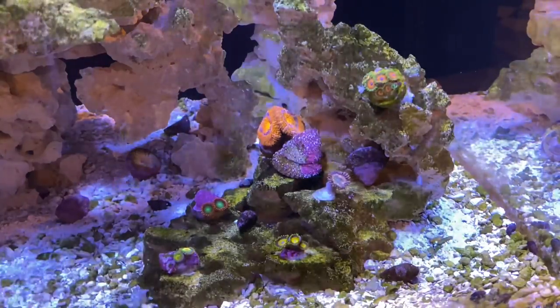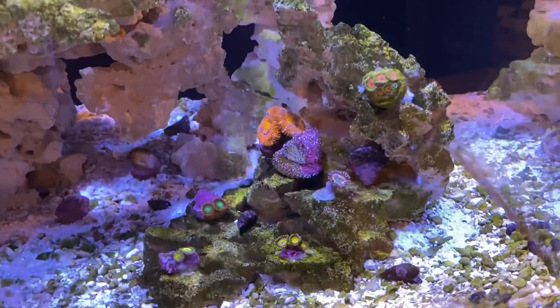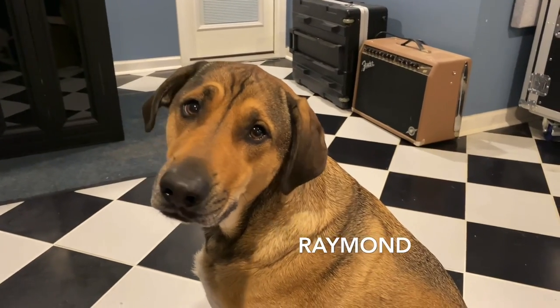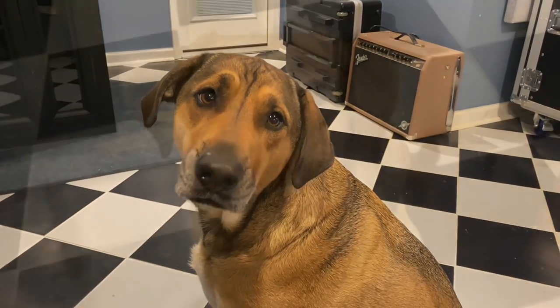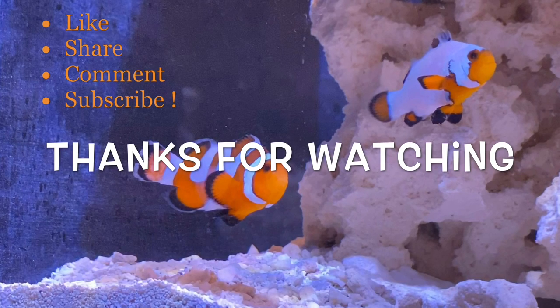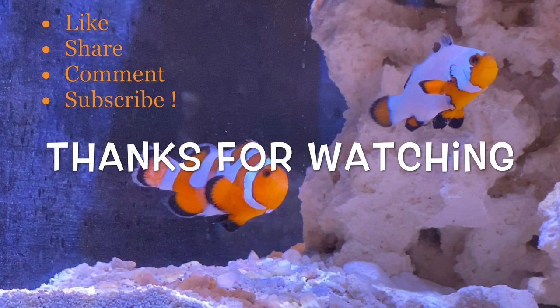In the next video in this series, I'll go over all the equipment I use on this tank and why I chose what I did, as well as which testing kits I use. I hope you've enjoyed the video and I hope you were able to learn something. If you'd like to follow the progression of this tank, just hit the subscribe button and smash the bell so you won't miss any future updates. If you have any questions, just leave a comment below. Thanks for watching, and until next time, be nice to each other out there and try to have some fun with this reefing hobby. Take care.